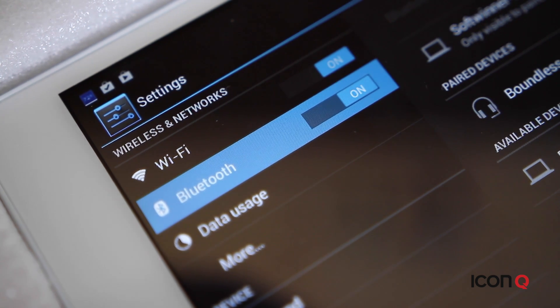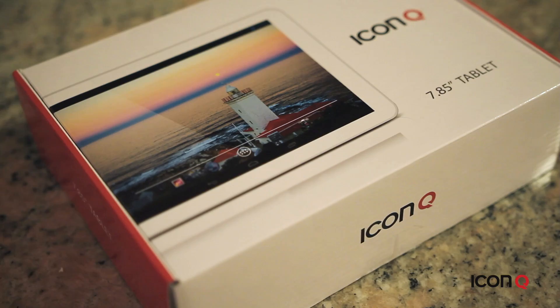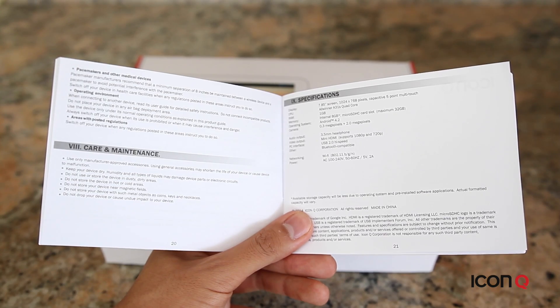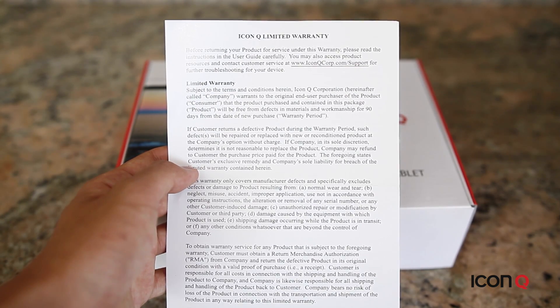To charge this tablet, you use a micro USB cable which comes in the box. Connect the USB cable to your computer or a power adapter. Every Icon Q product comes with a user guide, which has the functions you need, specifications,